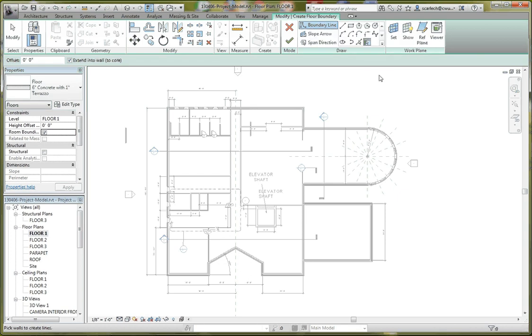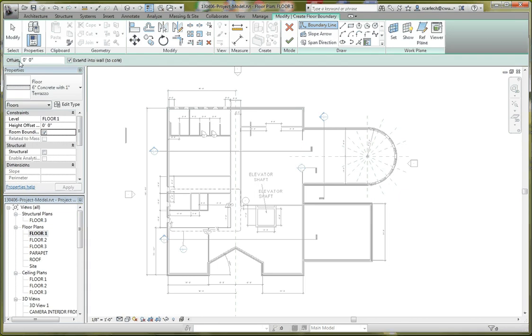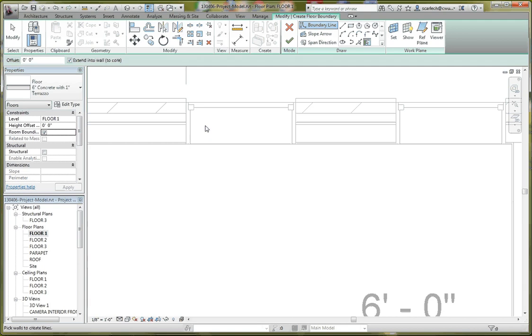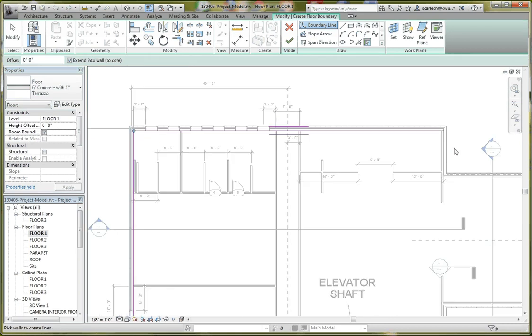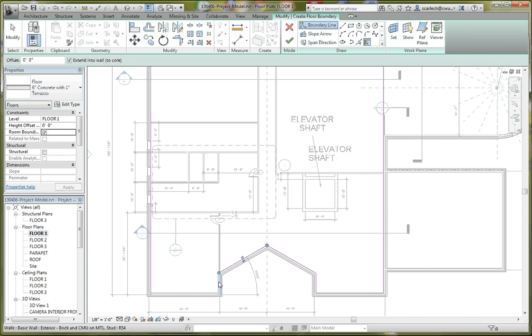We're going to make sure the boundary line and pick walls option is selected. In the options bar, we don't want to do an offset, but we do want to extend our wall into the core. We have a choice between two options: the exterior core or the interior core. For the first floor, it's going to be different from the other floors — we're going to use the interior core, so our floor will be detached from any structural or foundation walls. The second and third floors will be supported differently.